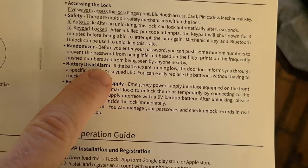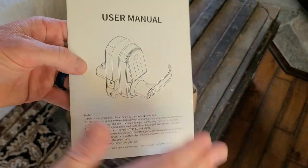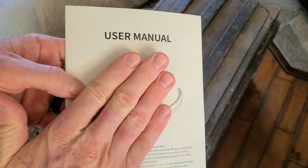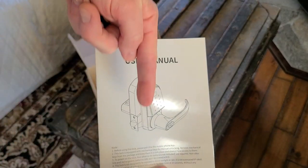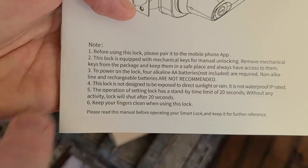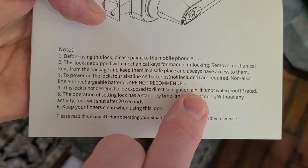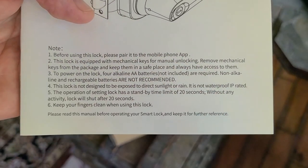Of course, it does have a dead battery alarm as well. And these are all the instructions for how to modify the passwords, etc. Again, if there's anything that I do miss in this video, it will be linked in the description box below. And it is recommending not to have this exposed to direct sunlight or rain — it is not weatherproof or IP rated, so you want this on a covered front door area.